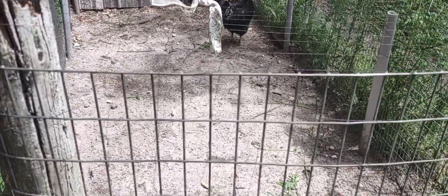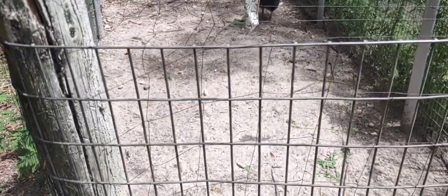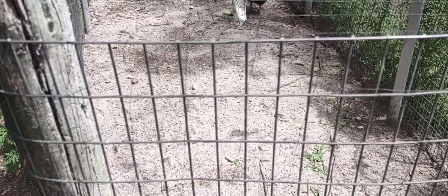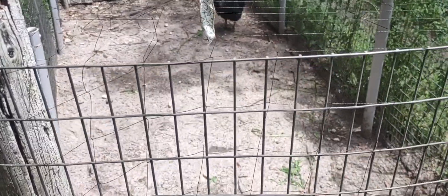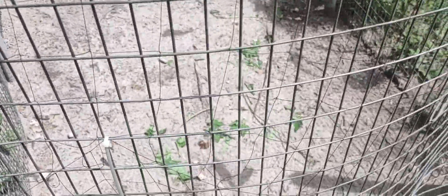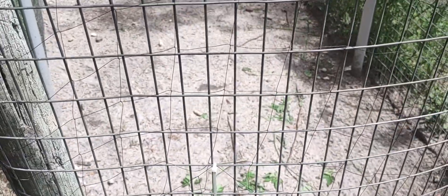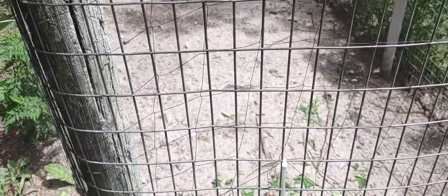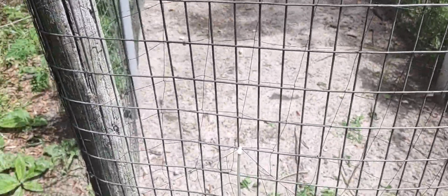I actually had somebody comment on one of my videos that my run was too small for my chickens. My chickens get greens every day — you can see they still have some in there. It's not like they don't get greens. They always get treats, they get their feed, they get their snacks.